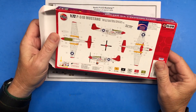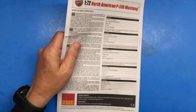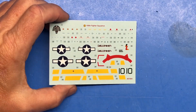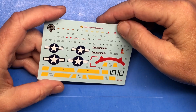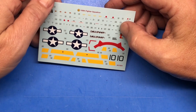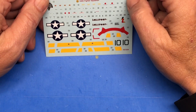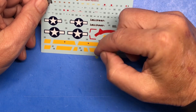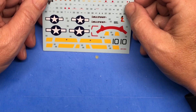Next up we have the decals — these are Cartograph decals, which means very nice quality: very thin, in register, with crisp printing. Some of these markings I'll actually be painting, like the yellow wing markings — I'll paint those on rather than use the decals. This red here I'll probably be painting as well. Some really nice decals for the 100th Fighter Squadron.